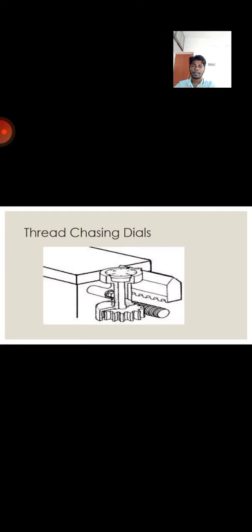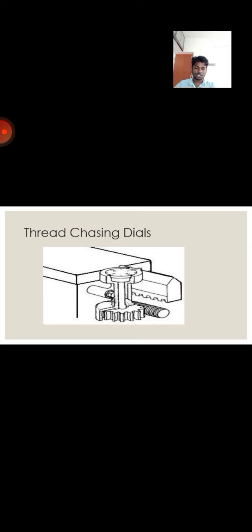Next, we are going to see about thread chasing dials. This is used to ensure that the thread cuts on the lathe engage the spindle with the lead screw at the same position for every successive cut. The majority of lathes also have a thread chasing dial which is fixed and attached to the carriage. The dial indicates when the split nut should be engaged with the lead screw before the cut grooves. The thread chasing dial is connected to a worm gear which meshes with the threads of the lead screw.